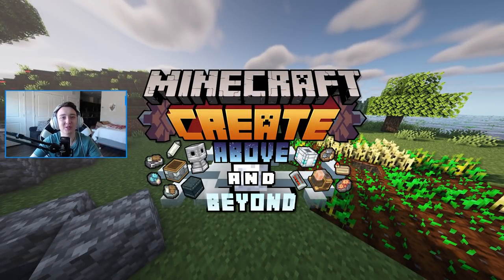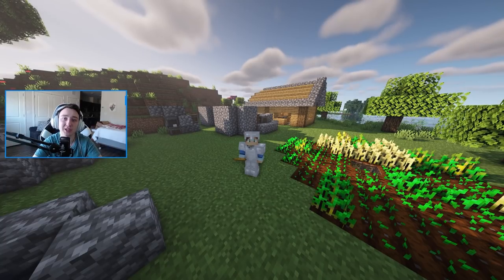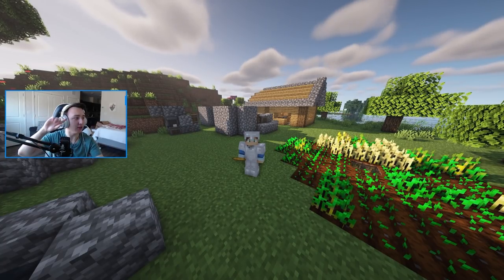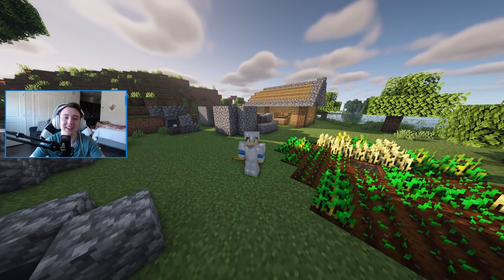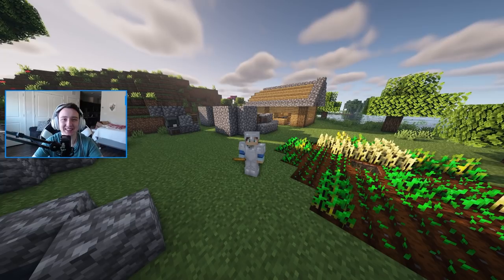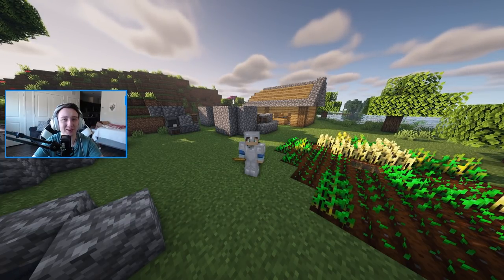Hey everyone and welcome back to episode 3 of the Create Above and Beyond modpack. If you missed episode 2, go check it out — I give up trying to point to the corner. Make sure to drop a like and subscribe. Without further ado, let's jump into the video.